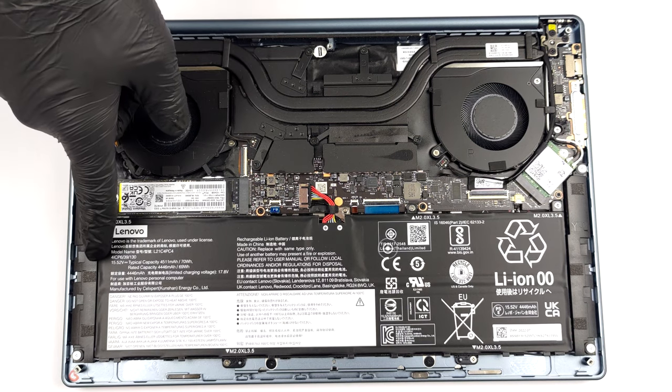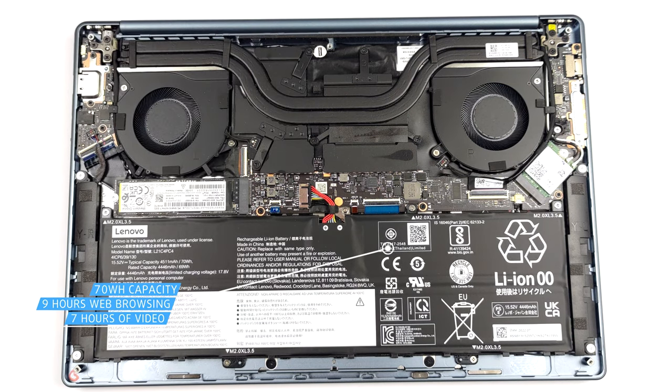Inside, we find a 70Wh battery pack. It lasts for 9 hours of web browsing or 7 hours of video playback.